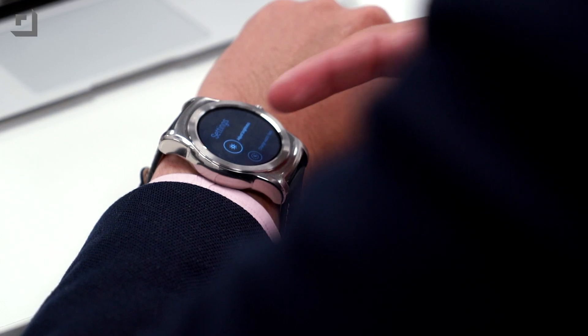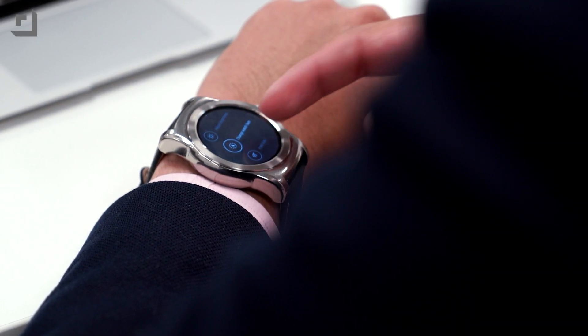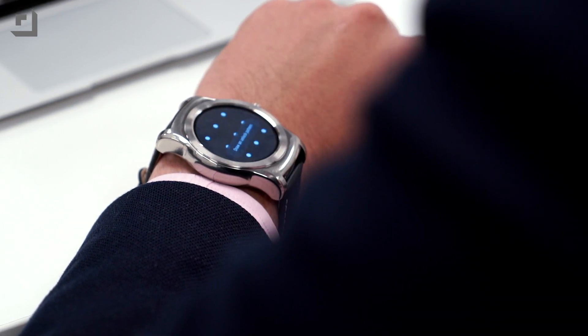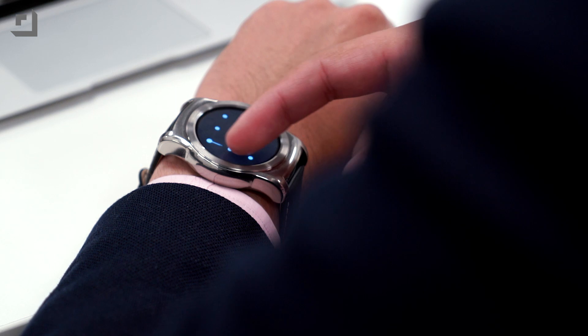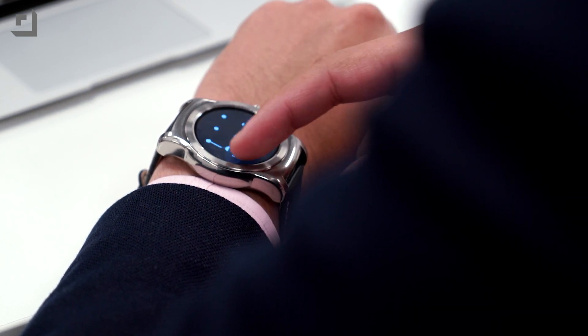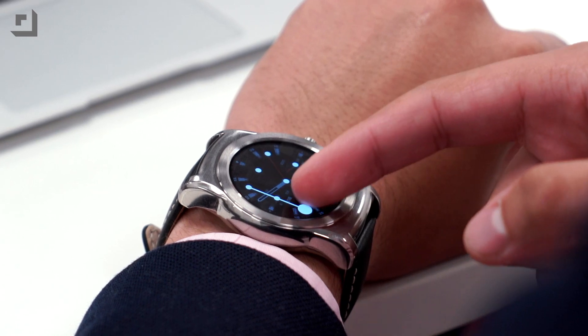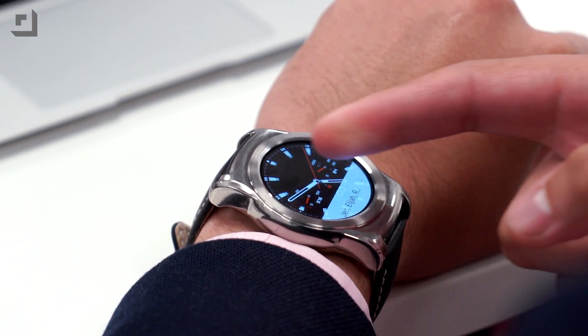Google also added the ability to set up a lock screen in Android Wear to help protect your watch when you're not around. Setting it up is fairly easy — you can set up a lock screen pattern to unlock your device just as you would on your phone. The lock screen activates automatically once you take the watch off your wrist, and it's an even better utility while your watch is charging out of plain sight, so friends or family can't snoop around while you're away.